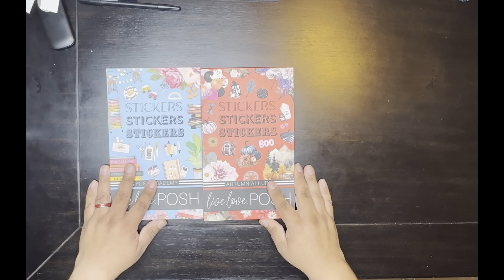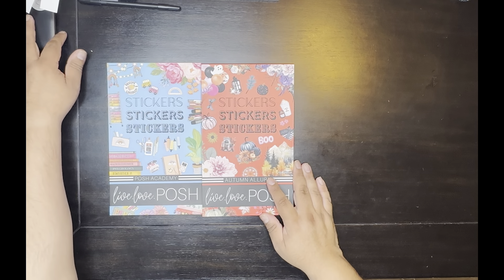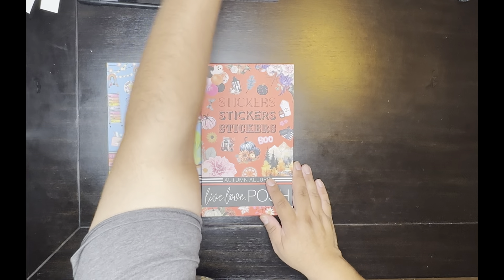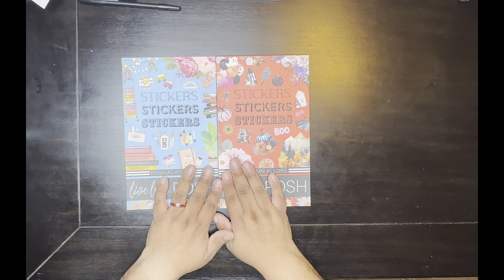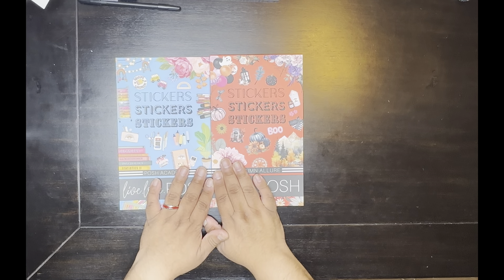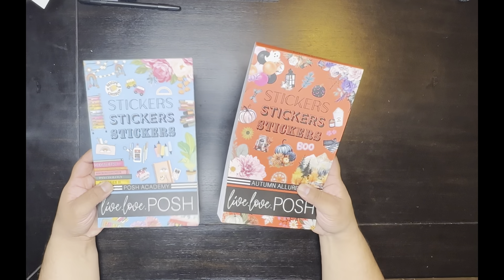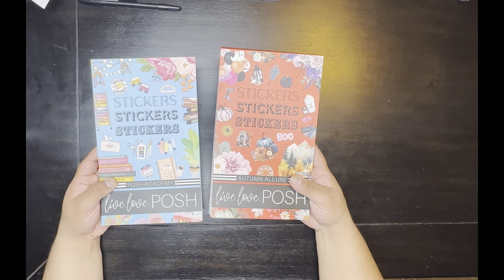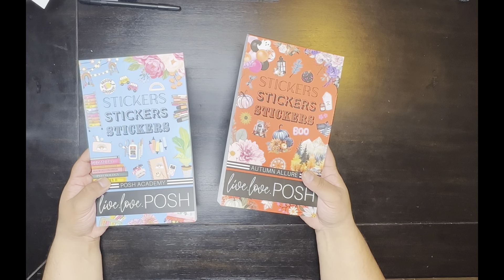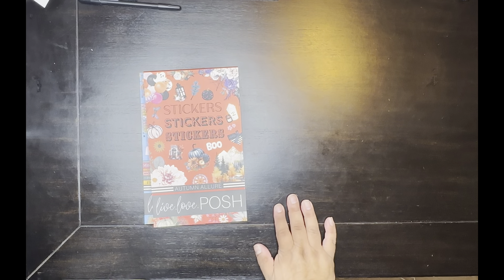We have the new Live Love Posh books, and I will be going through a flip-through of both of them. After that I'll do an opinion on how long it takes — maybe there'll be a part two, you never know. Let's go!